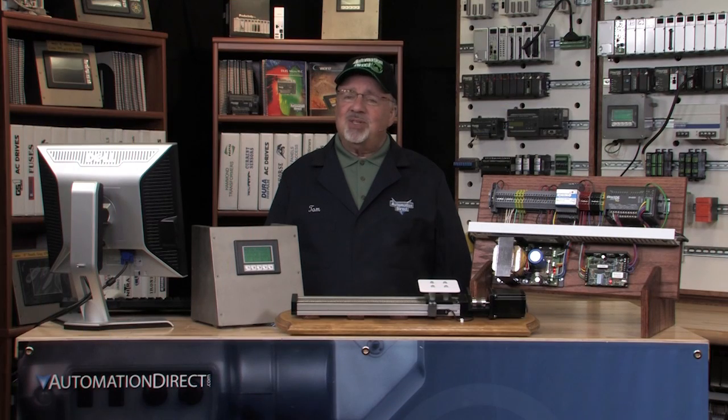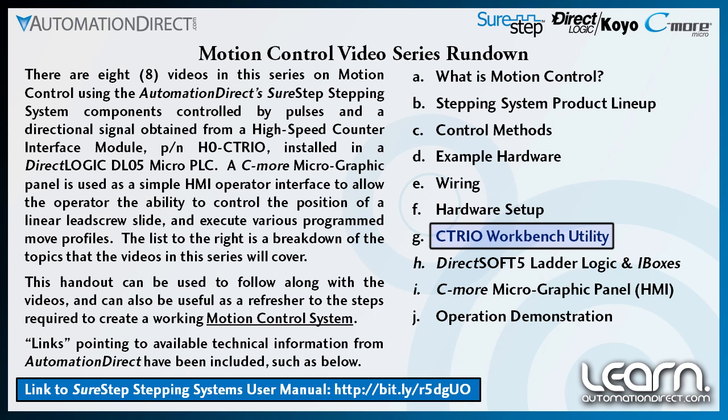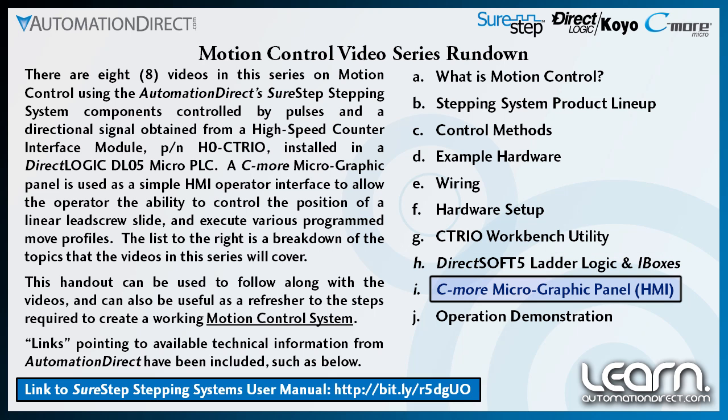To summarize the steps that it took to get my application operational: I started with the selection of the stepping system's components, determined the control method, created a wiring diagram, performed configuration of the hardware, programmed the C-TRIO module using the C-TRIO workbench utility, programmed the DL05 PLC using DirectSoft, and finally programmed the Seymour micrographic panel.